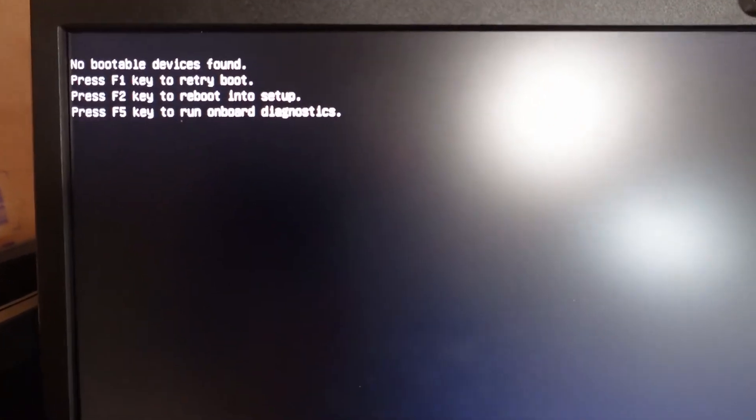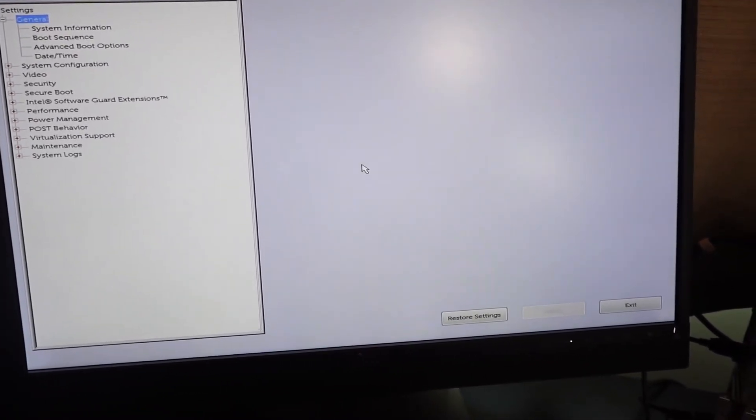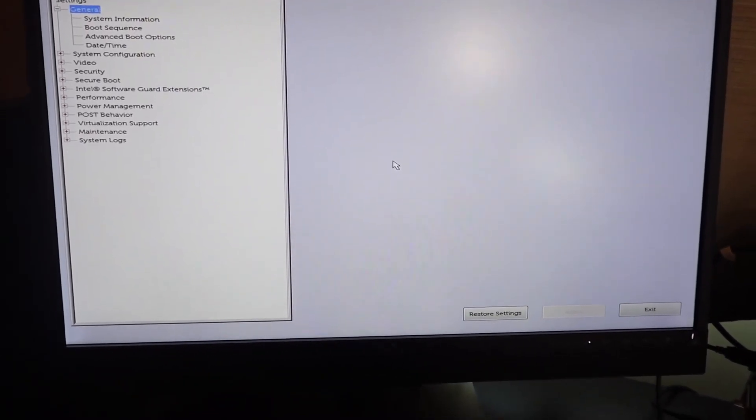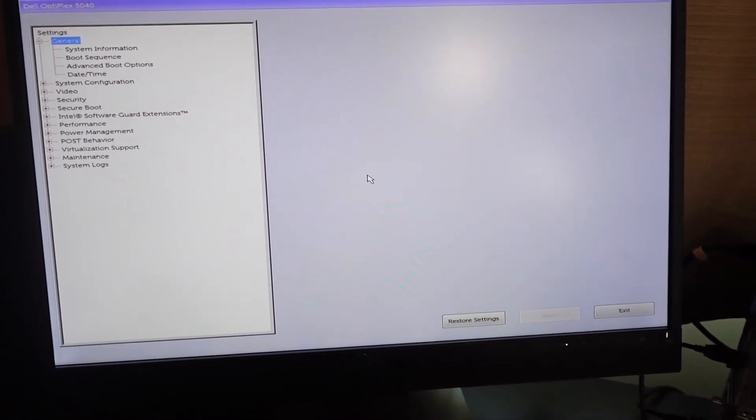No bootable devices found. Let's go to F2. Rebooting into setup. And there we go — the computer itself works. Now the next thing I'm going to do is put an SSD in here and see if we can boot into Windows. And if we can, then for $40 I got a heck of a deal, because an SSD is going to be cheap. This has eight gigs of RAM, it has video and everything. I think we can make this a gaming computer for under 200 bucks.